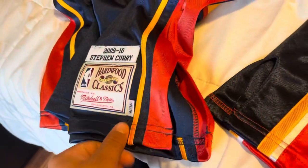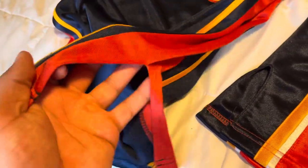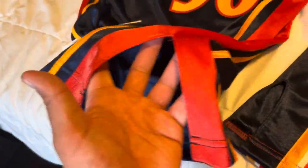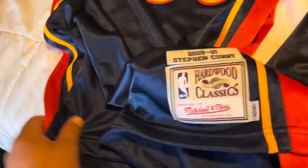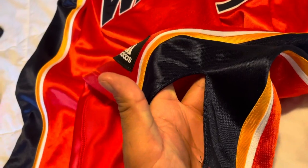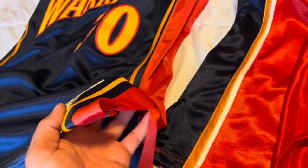Looking at the side of the jersey on the Mitchell & Ness, you've got that upside-down V slit - I'd call it a slit, or slip cut - on the bottom on both sides. The Adidas has the same thing going on, so both jerseys share that same design element.